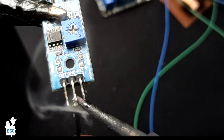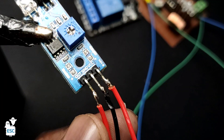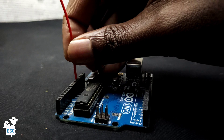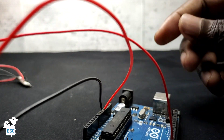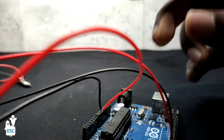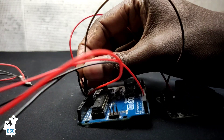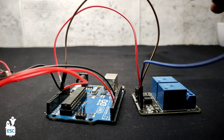First I connected wires to the IR Module. Then I connected the GND and VCC to NeoPixel GND and VCC. Then I connected the positive to 5V and GND to GND of Arduino. I connected the IR Module output to Pin 2 of Arduino and NeoPixel data in Pin 6. Then I connected GND and VCC of the relay module to Arduino and relay input to Pin 3 of Arduino.